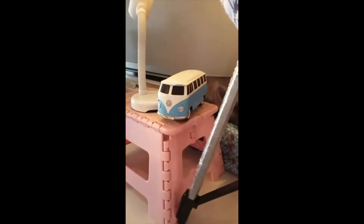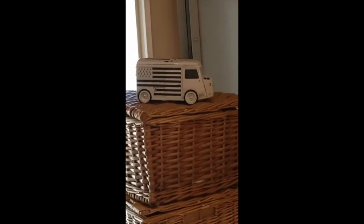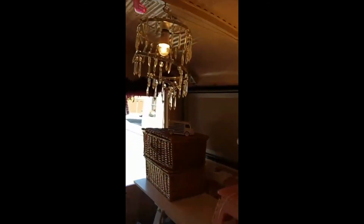My little VW camper speaker, and then — this is new — a little gift I got: a little Citroën H van that was bought over from France for me. It's a little biscuit tin but it's amazing, it's just gorgeous — love it. Chandeliers are a must, chandeliers and flamingos — I do lots and lots of those.